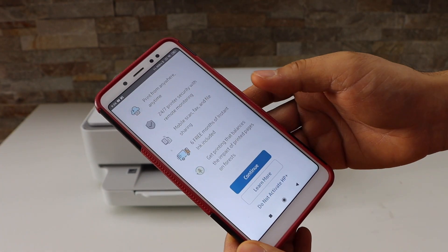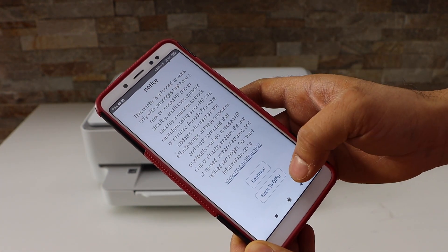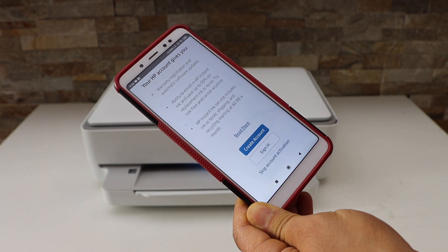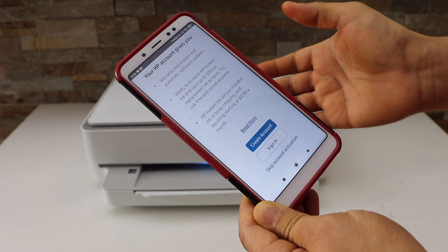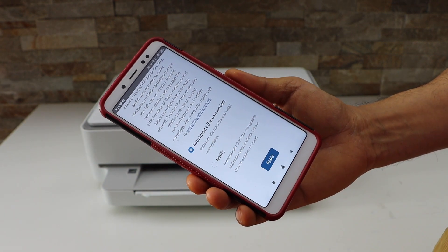You can activate HP Plus or skip this activation — it just depends if you want to use it or not. Now you can create an HP account and sign in; it helps to use the full features of your printer. You can skip this step if you prefer.